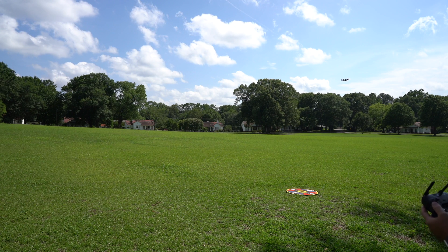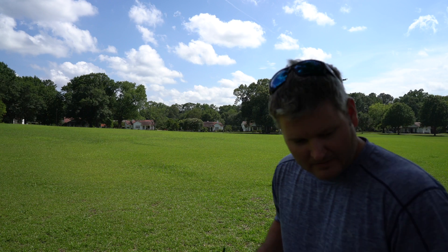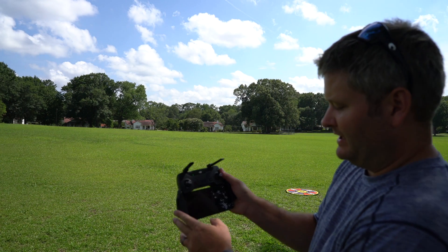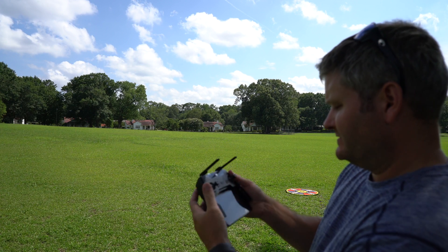Clicking through some acknowledgements. Now there's normal — I don't know if y'all can see this, you probably can't — but there's Normal, Quick Shot, Active Track, Tap Fly, Tri-Plot, and Gesture.